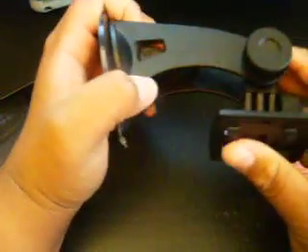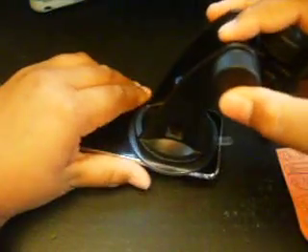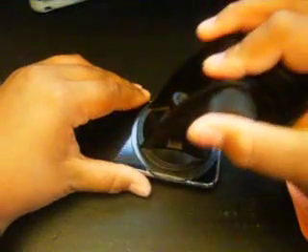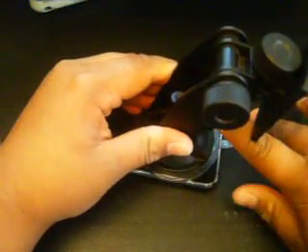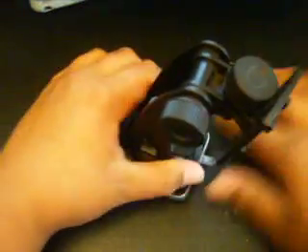Now you're going to need a suction cup. You don't really need a big one like this — this is for a GPS, but it's the only thing I had. You just need a mini suction cup. You're just going to put it right near the bottom of the screen. Push it on and clamp it. Let it get secure.